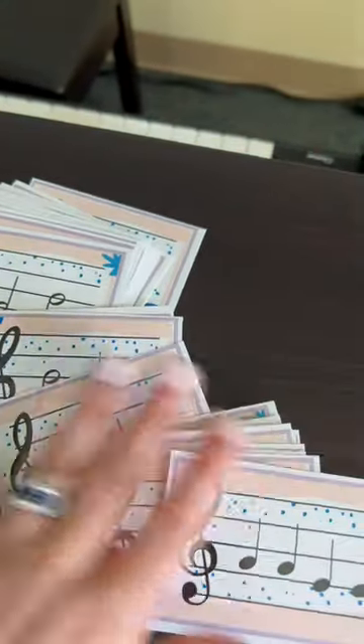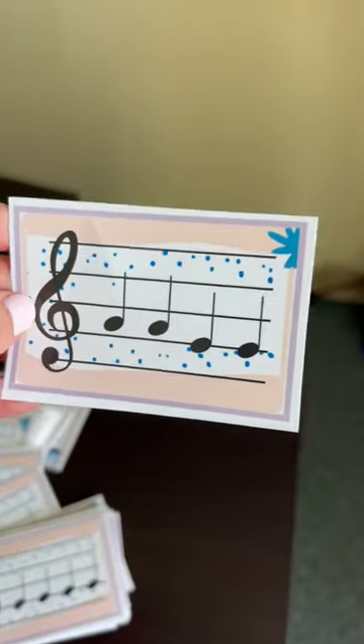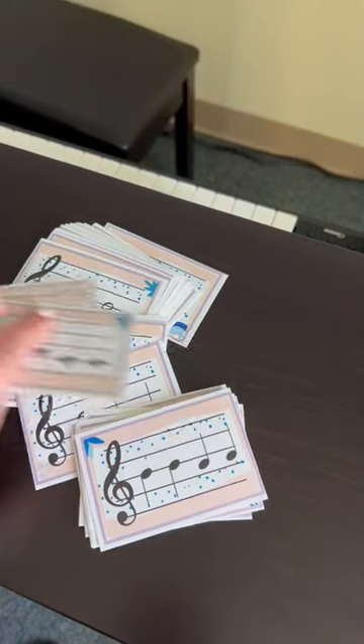I printed the cards all on cardstock and then I laminated them. These are all B-A-G.